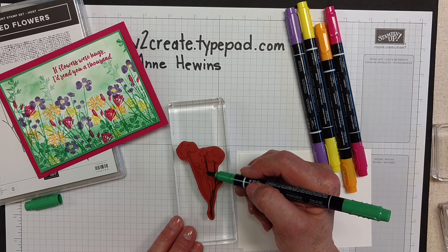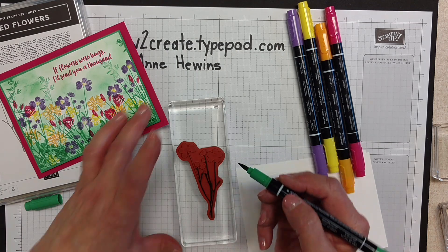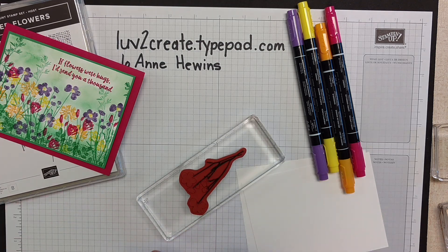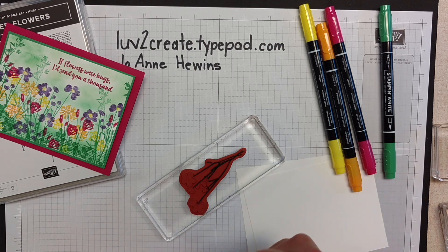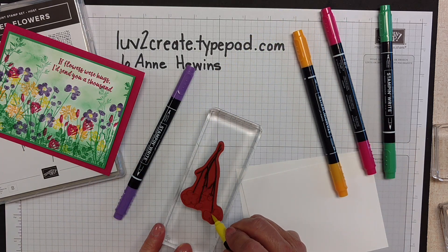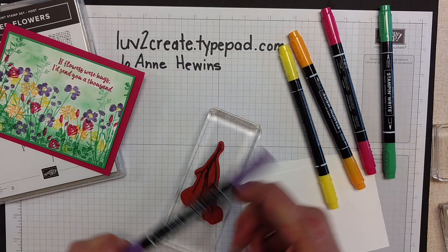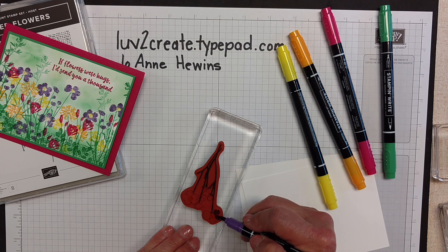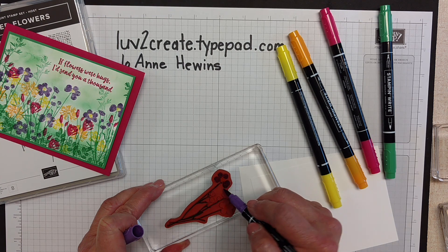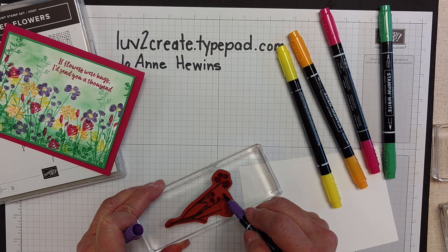I'm going to start with the green. It doesn't really matter which color you start with. I'm going to color all of that. Then I'm going to finish with the Gorgeous Grape — I'll find the brush end and color my flowers. Actually, I did the centers of the flowers with Pineapple Punch, and then came back and did the rest with the Gorgeous Grape. Now if I go off the edge and get it down in there on the stamp, it's okay. I see I lift out a little bit of the stem, so I'll go back and get that.